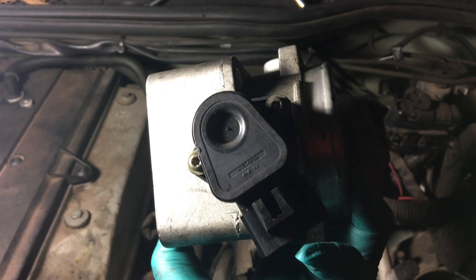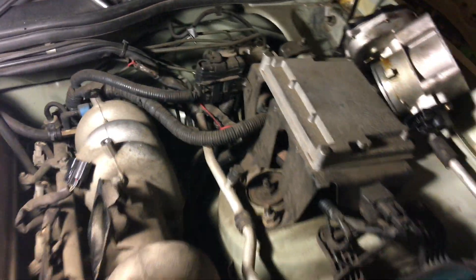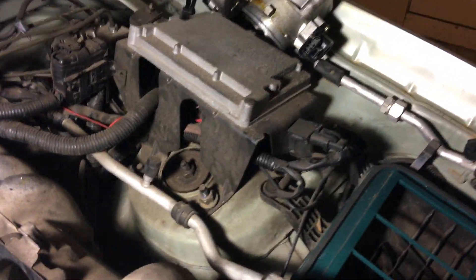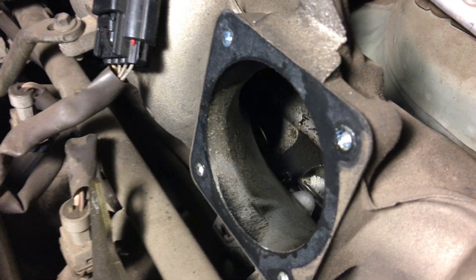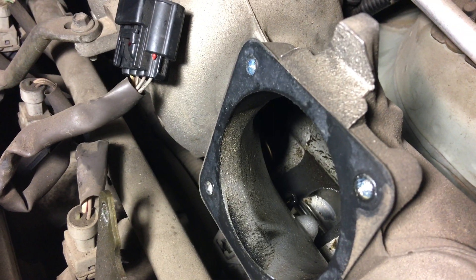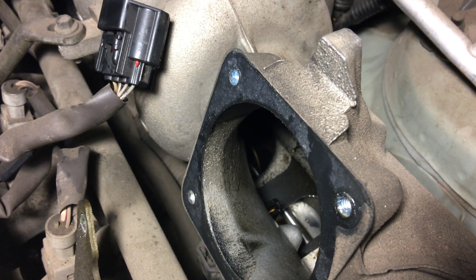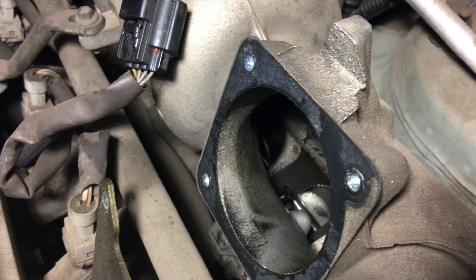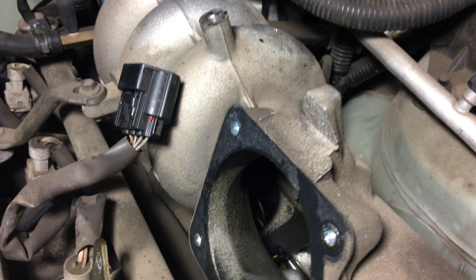That one is a throttle position sensor. I have to remove that, and after you remove the TPS body you will see the throttle position there. Now look at the back — there you are, that's the one, and that is the whole thing.